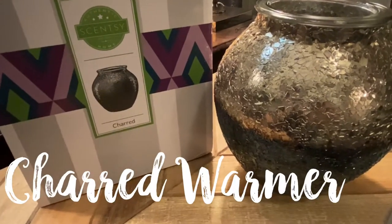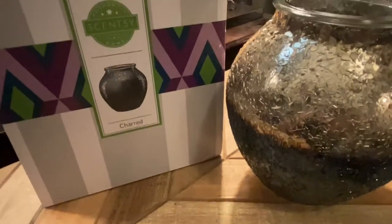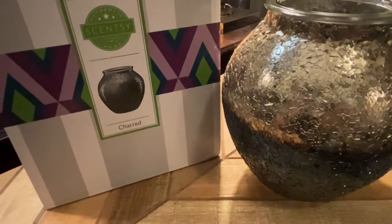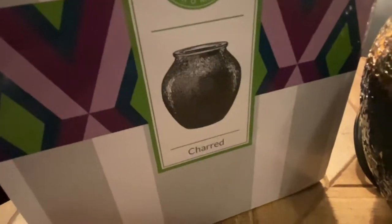I'm so excited that this finally came in because when I first joined Scentsy in July, this thing was sold out. And of course, what do they always say? If something's sold out, it must be something that's in demand and something that everybody wants. So yes, I was excited, and finally, I have the Charred Warmer.